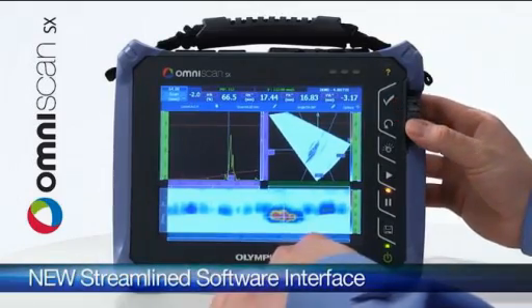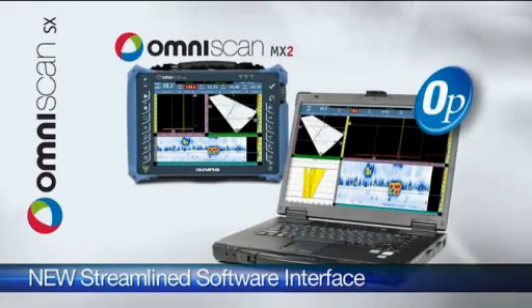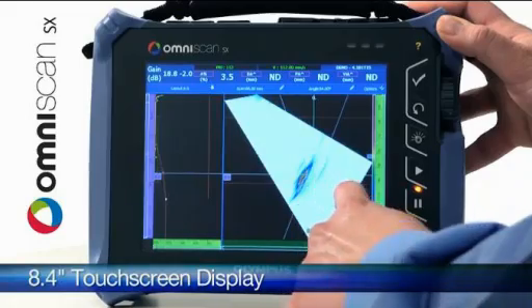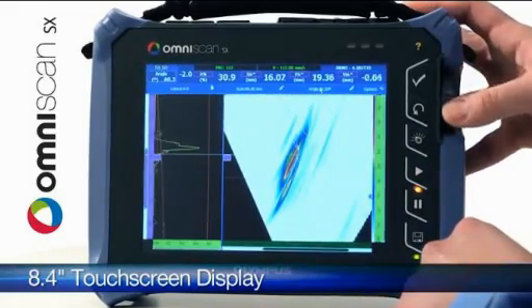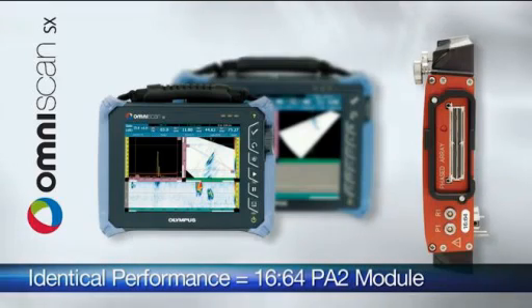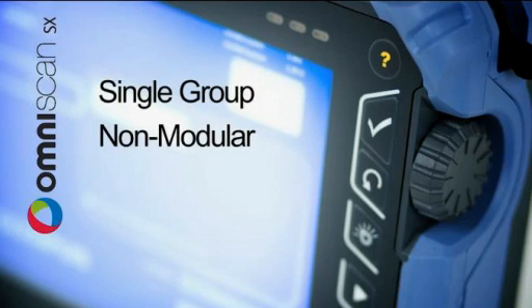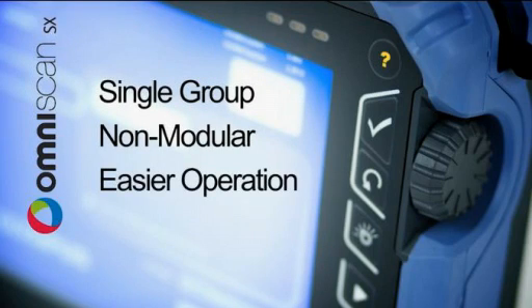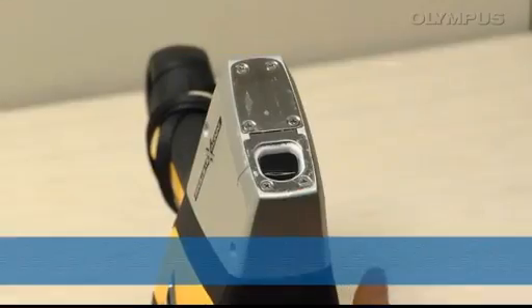Olympus introduces the lightweight Omniscan SX flaw detector that offers portability and affordability. The newest member of the Omniscan family, the Omniscan SX features an easy-to-read 8.4-inch touch screen with a user-friendly and streamlined software interface. Compared to its predecessor the Omniscan MX2, the Omniscan SX is 33% lighter and 50% smaller.